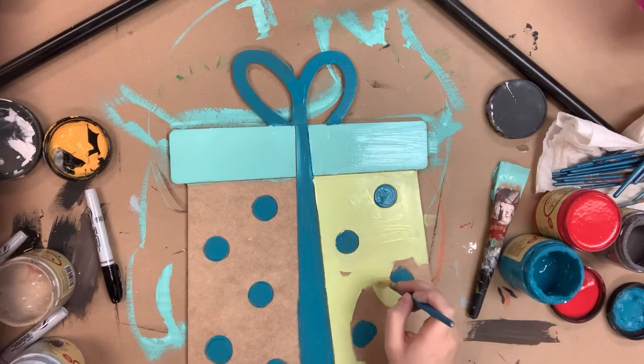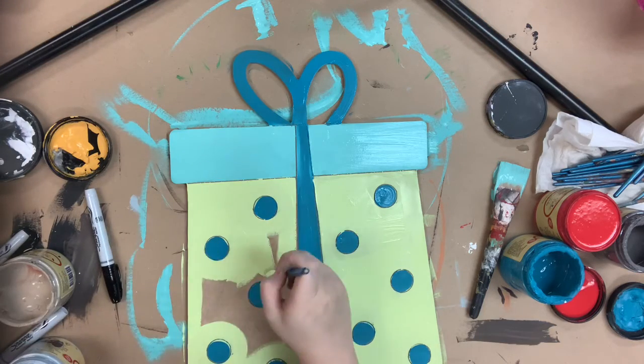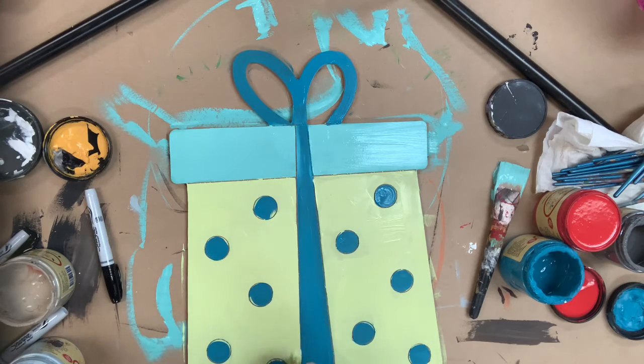I always say for my paint by lines I like to base coat, outline, and highlight — three steps to finish them off. I like to outline using a Sharpie brush stroke marker. It's just so much easier than using a paintbrush for me, but a paintbrush will still work.